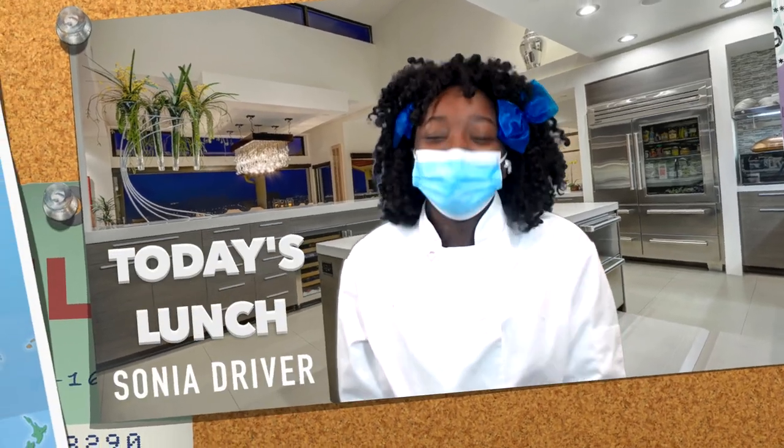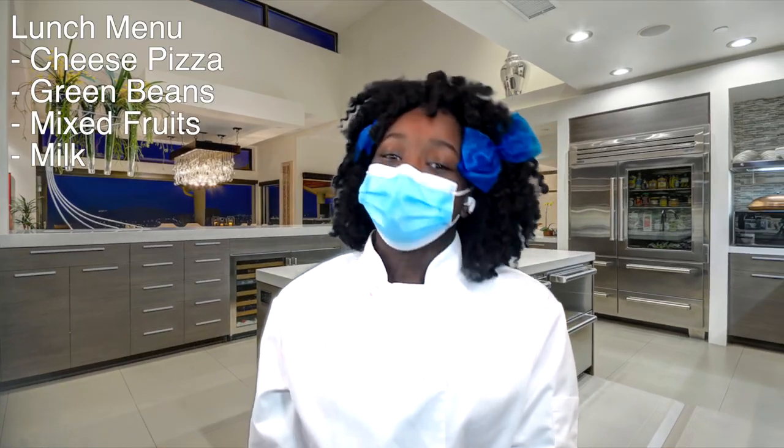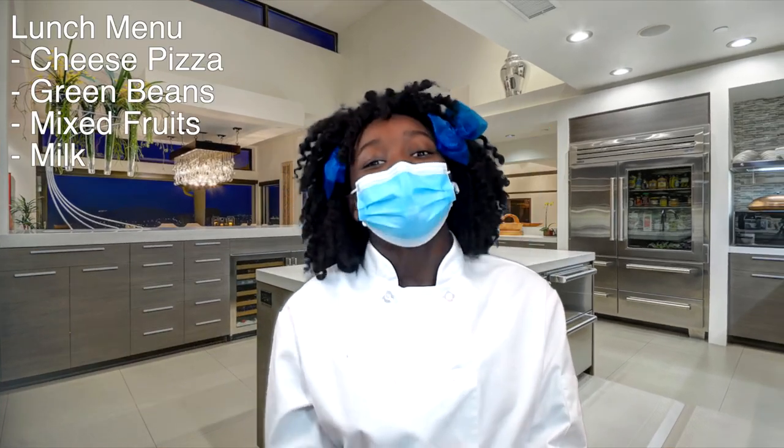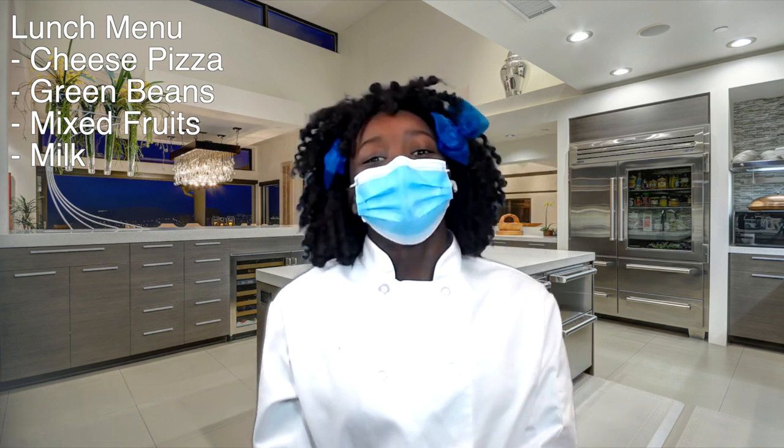Now let's go to Sonia for the lunch report. Thank you, Scott. Today's lunch is cheese pizza, green beans, mixed fruits, and your choice of milk. Students, please let your teachers know if you will be receiving lunch today. Bon appétit!